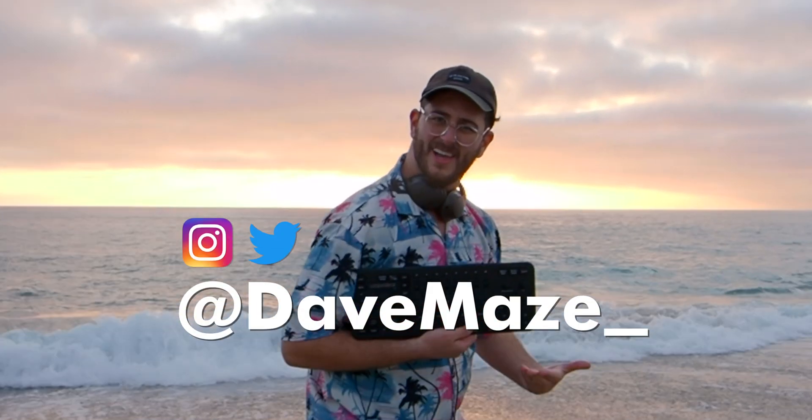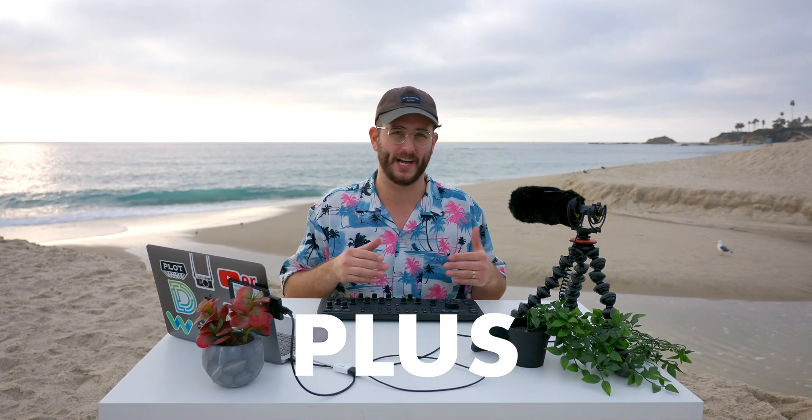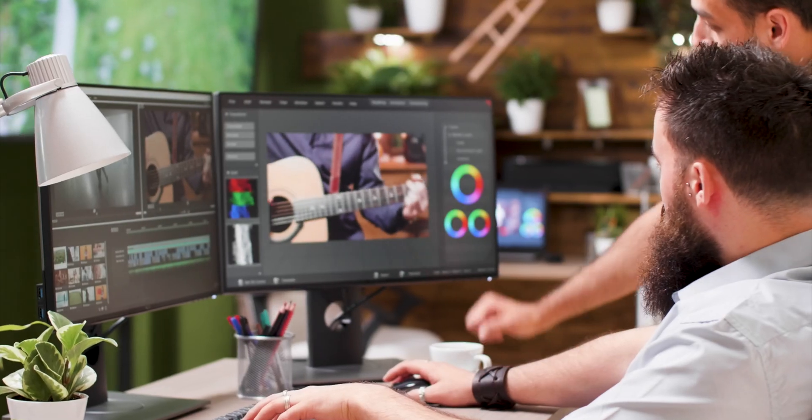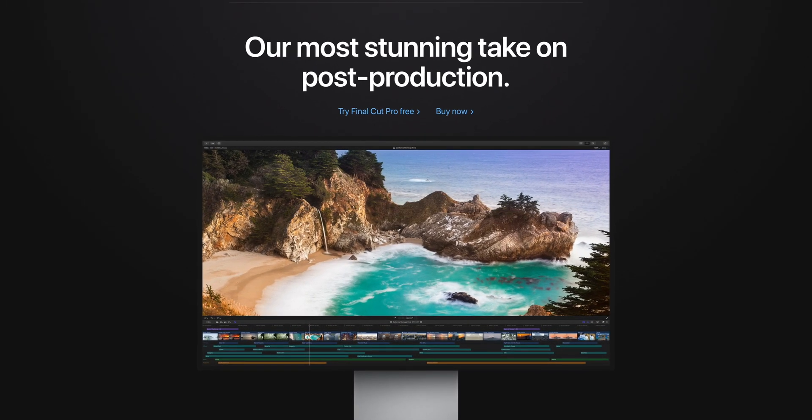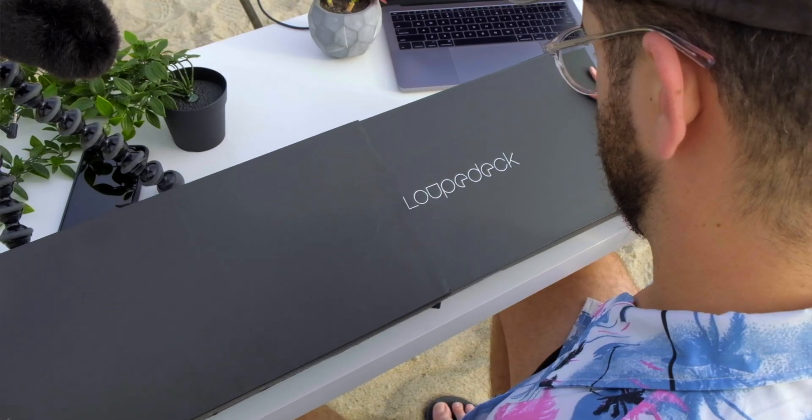What's cooking everybody? Dave Mates here with Kino Tika. In this video I'm going to be talking about how to use the Loupedeck Plus specifically for video editors, and even more specifically for Final Cut Pro X users. You can use the Loupedeck Plus in a variety of applications, not just Final Cut.